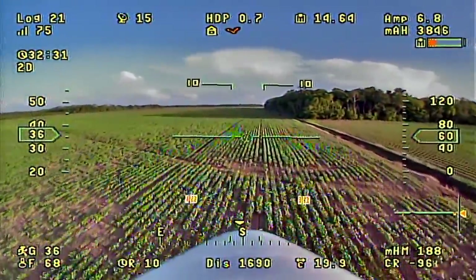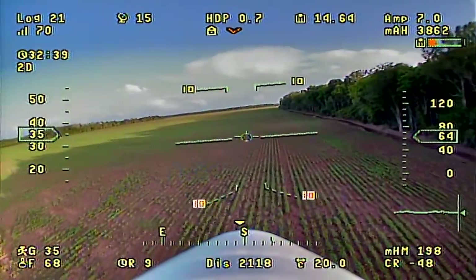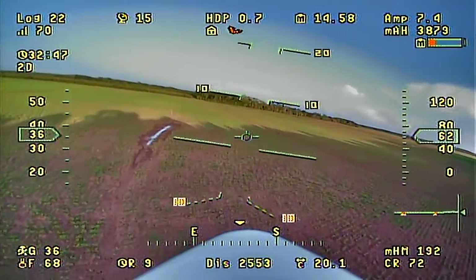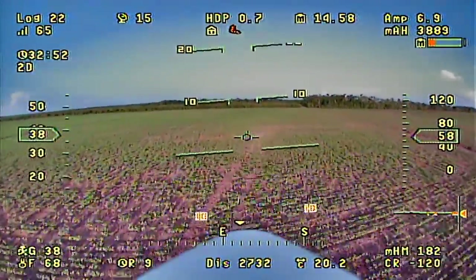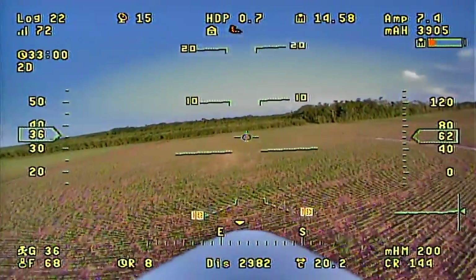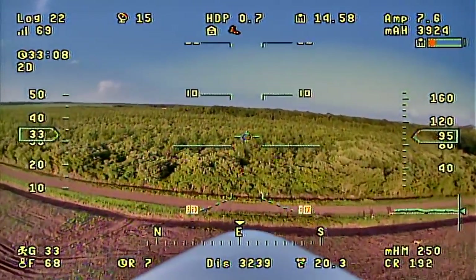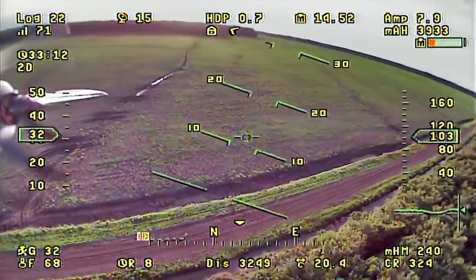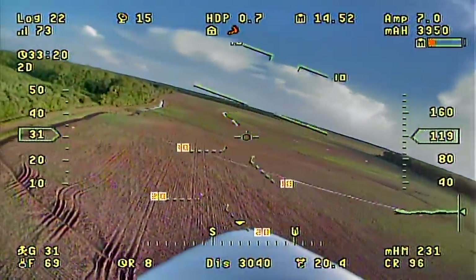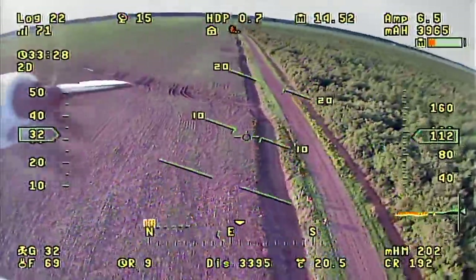That reminds me — in the last video the climb rate in the bottom right of my OSD was mirroring my altitude. I fixed that: I went into the Vector software, deleted that item from the OSD setup, added it back, and it started working. I had copied the OSD setup from my Sky Hunter Vector and restored it into this one, so something was lost in translation. Coming up straight ahead on the road there's a little herd of deer that came out after we passed on the last run.